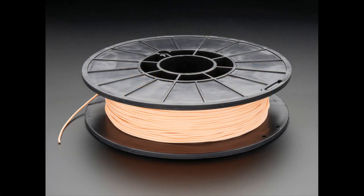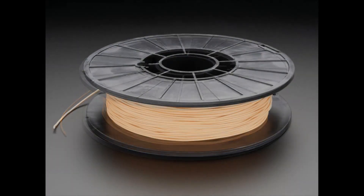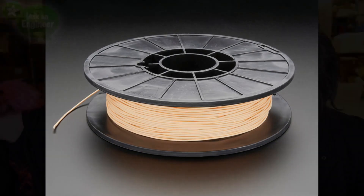First up, we have some new NinjaFlex — regular NinjaFlex, not Semi-Flex. New colors: we have caramel, and then we have blush, and we have almond — although we thought it was more like an almond peach smoothie. So yeah, these are kind of like tan colors.